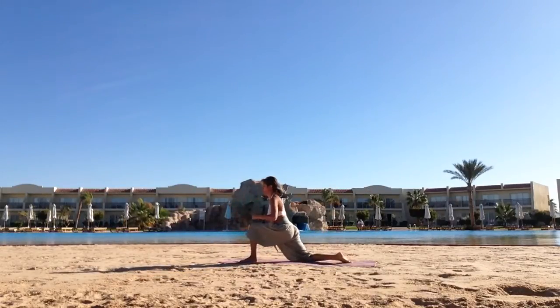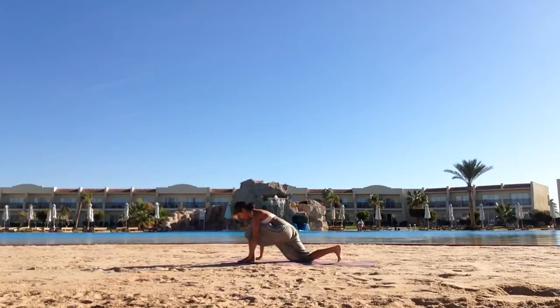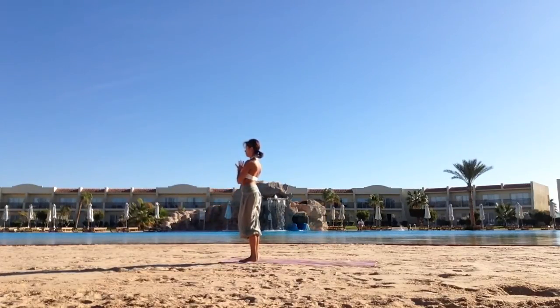Inhale, step the left leg between the hands. Drop the right knee, point the toes, hook thumbs, arch back. Exhale, place the hands down. Bring both feet together. As you inhale, bring your arms into the heart centre.